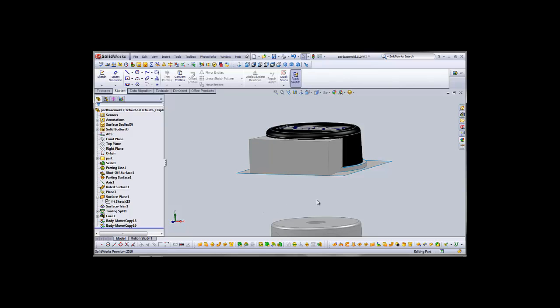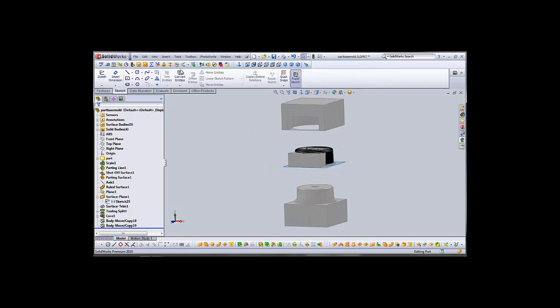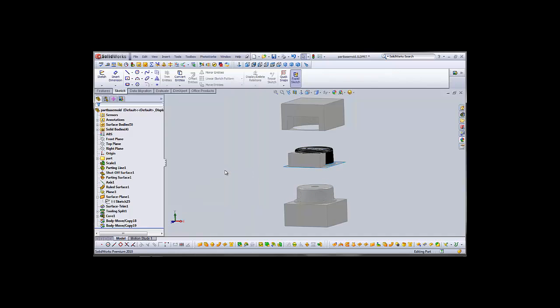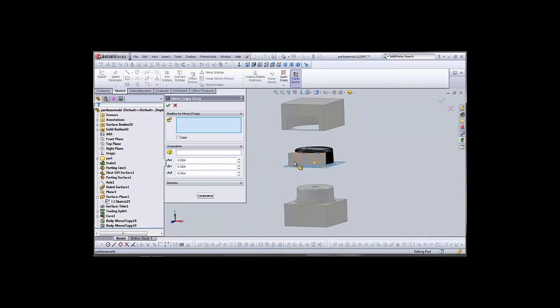It left our newly formed core intact, so we'll move it in the Z-axis 2 inches to pull it out from the part. Go to Features, Move Copy, Z, 2 inches.